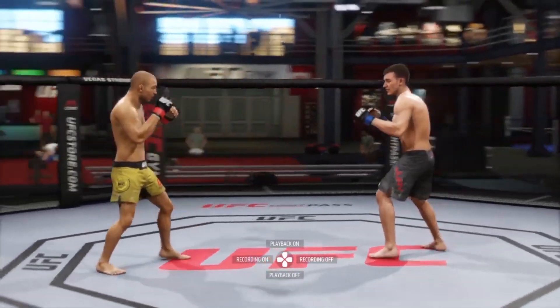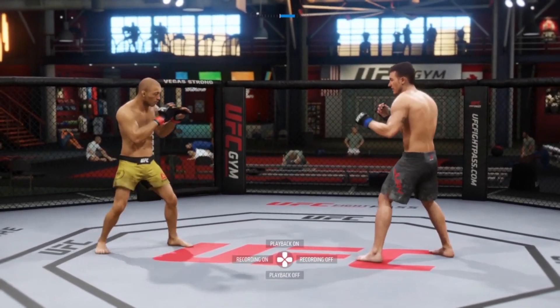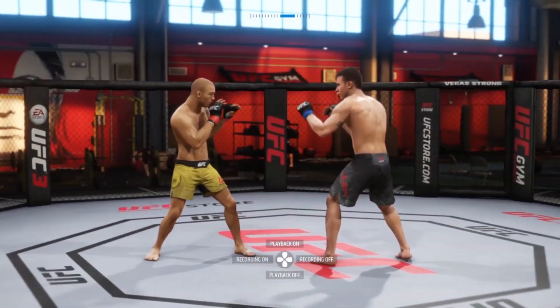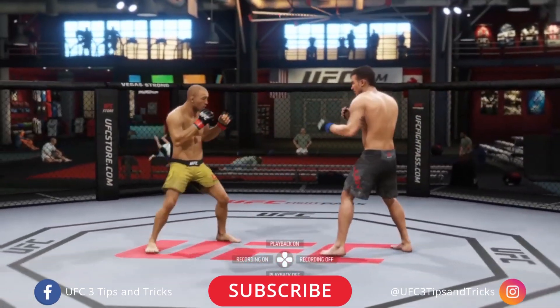Let's explain it. Anybody that's taking a kickboxing class, even on day one, they teach you: if you're going to kick with your front left leg, you're going to step to the right. If you're going to kick with that rear leg, you're going to want to pivot and step to your left. Simple enough — it's the same thing in this game.